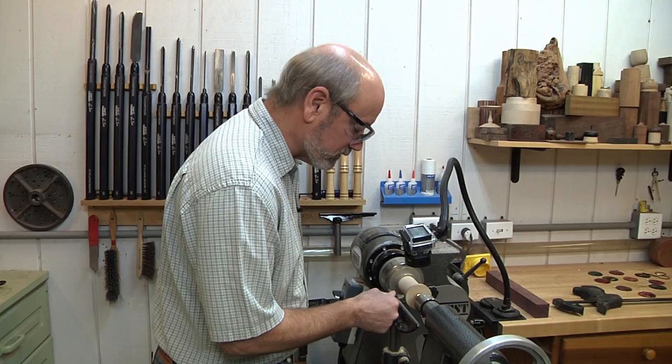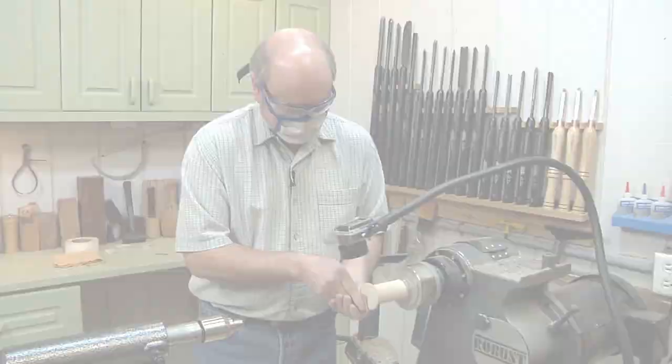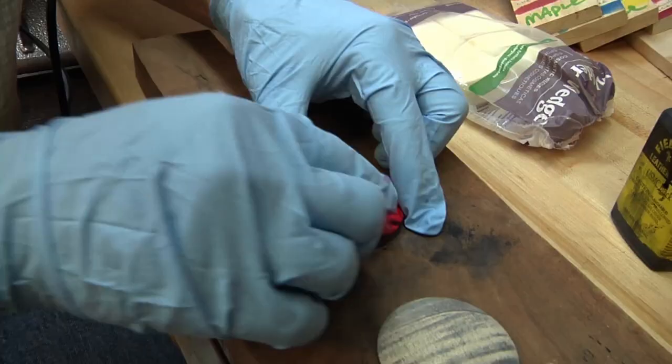Make one more pass on the edge here to make sure I have a nice clean cut — requires very little sanding. You can see the fine shavings I'm taking right there. This is a nice fine cut. Now you see how the black works as an undercoat to actually show off the red color.